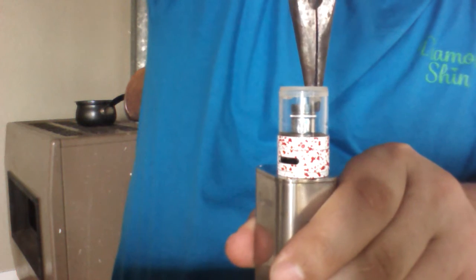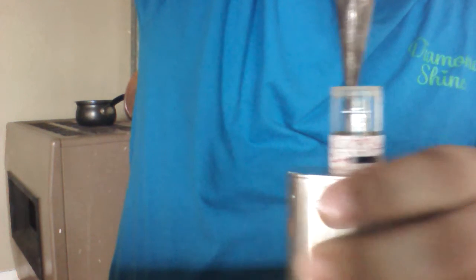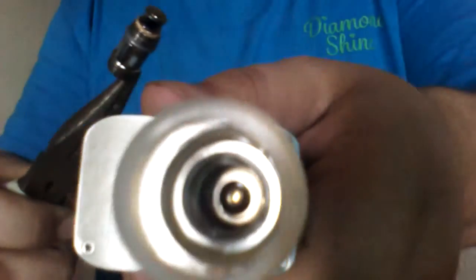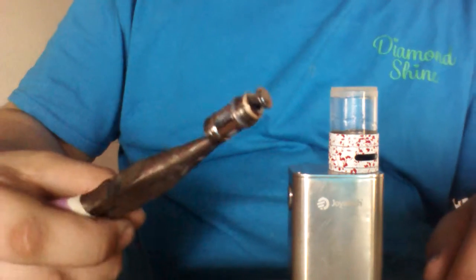Took my needle nose pliers again, stuck it right there on the edge, and gently spin it. There's the coil — I told you I'd figure it out one way or another. There's the inside of the tank. Told you I'd show you, there it is.